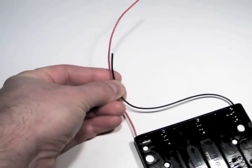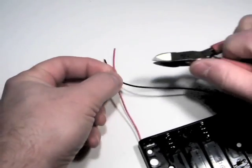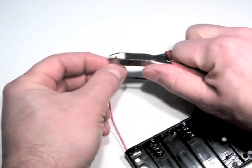Trim any excess wire so that it is not dangling loose inside the tuner. Strip the end of the wire fairly short.